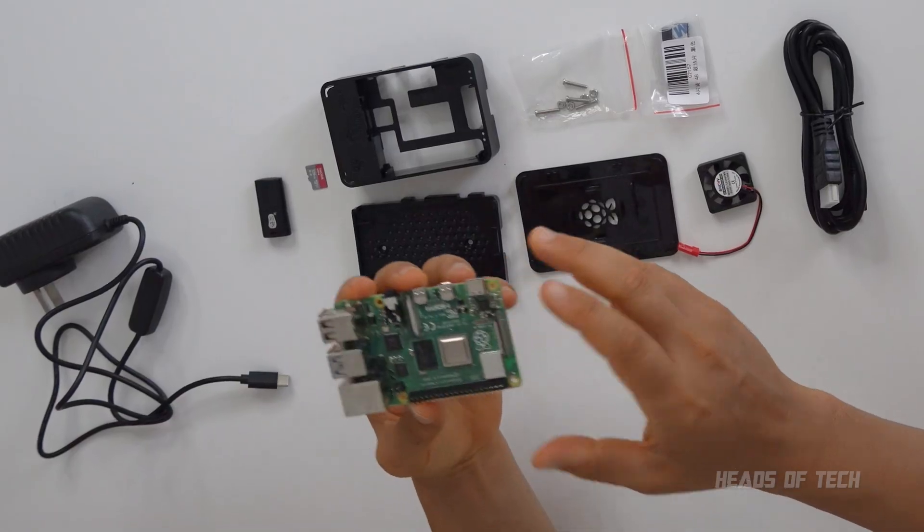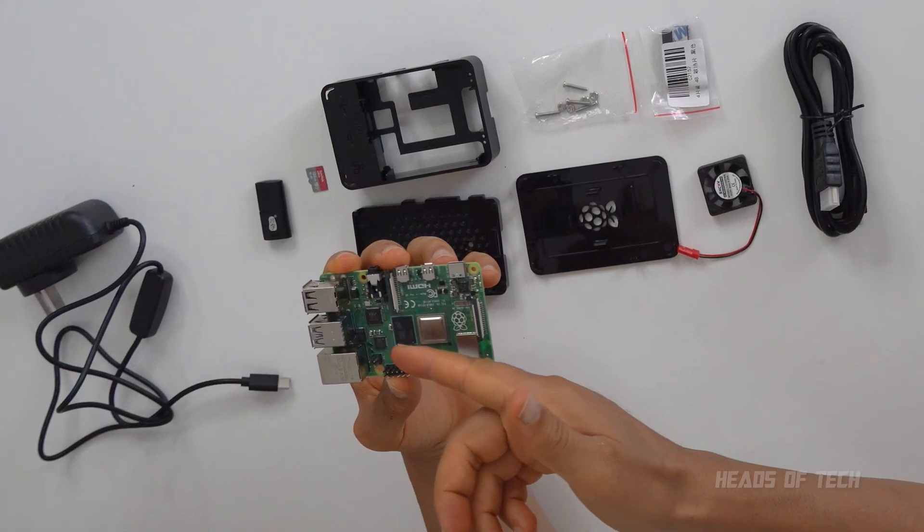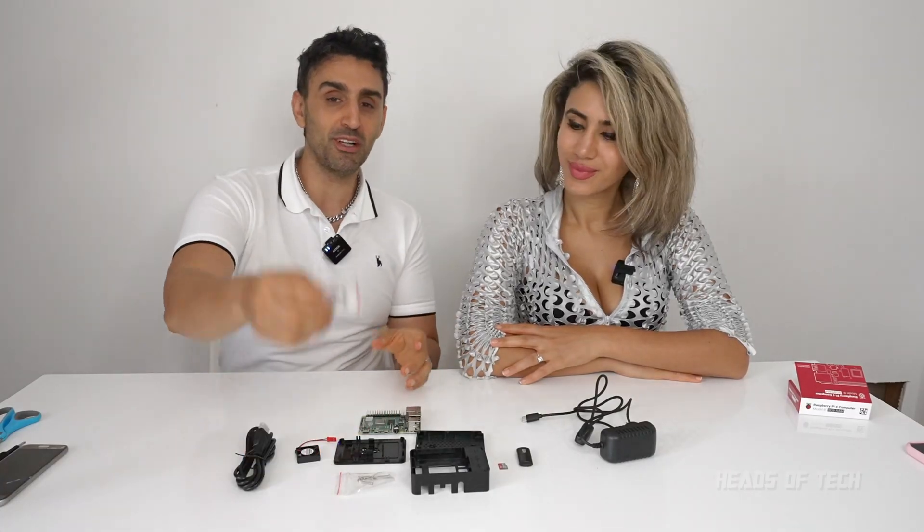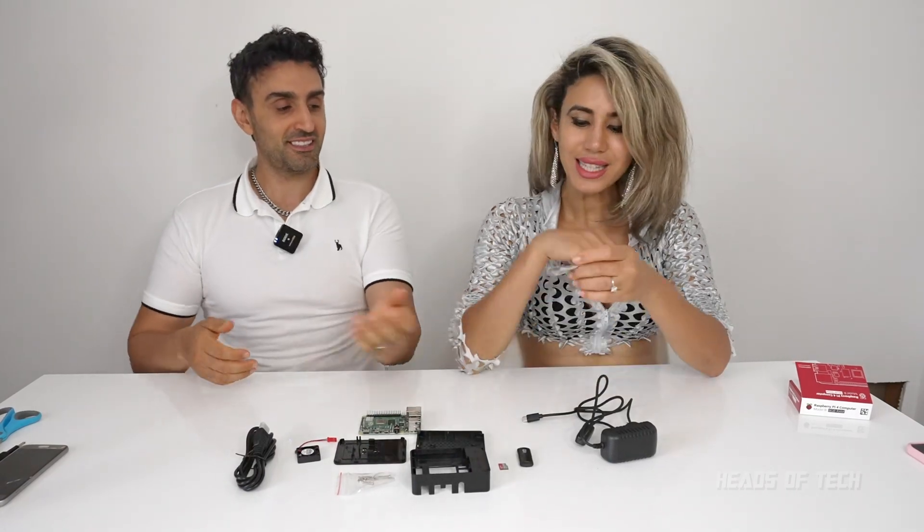So this is the board — it's got a CPU, the graphics card, extra chips. And in this kit, what is this? That is the heatsink.